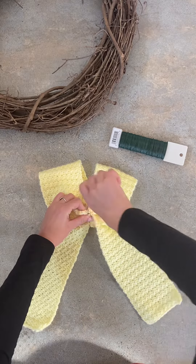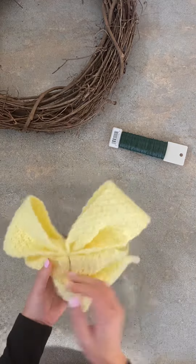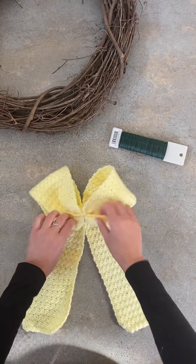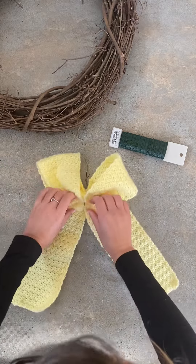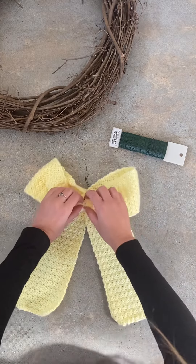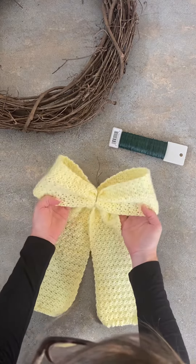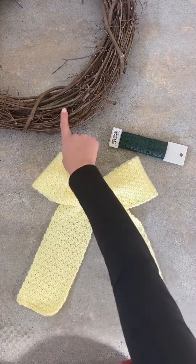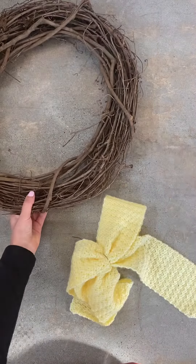We'll secure it in place, then flip it over and make sure it looks the way we want it to look. We'll shape it a little bit more. I'm going to be putting something decorative in the middle, so we won't see this. You can also get floral wire in slightly different colors so you can't see it at all, but it's going on this wooden frame for me so it kind of works.